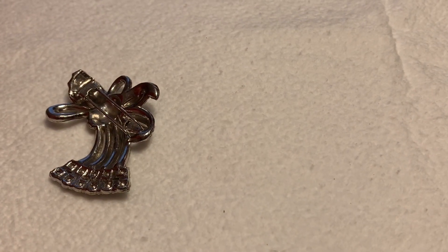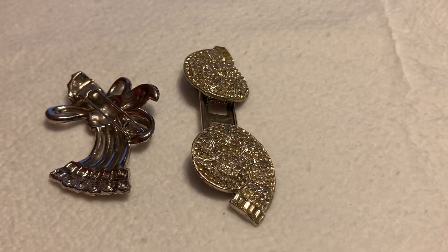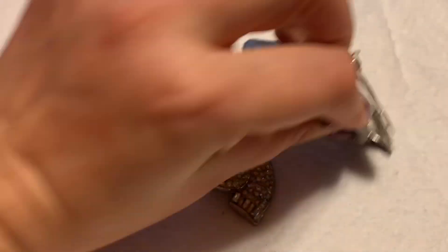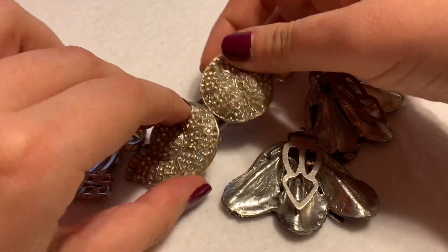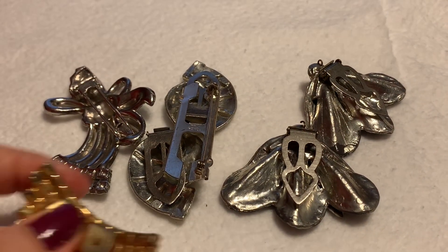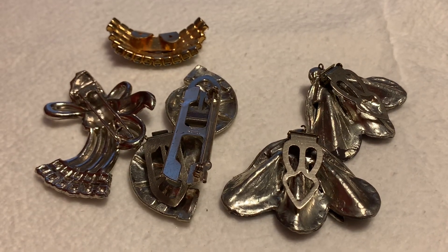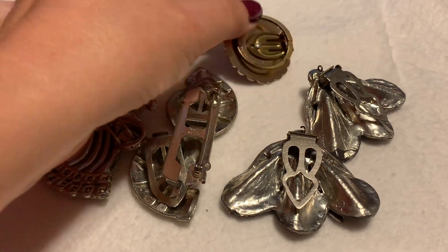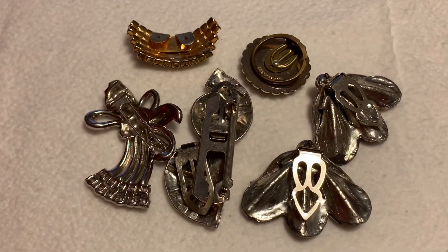So just to recap: fur clips, duets, dress clips — I'm going to show you the back because that's the easiest to see — shoe clips, and scarf clips.